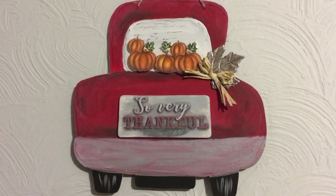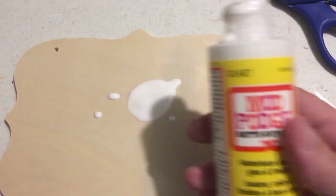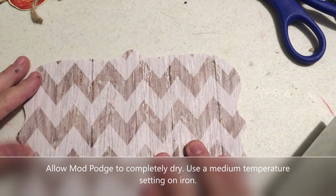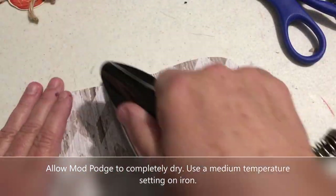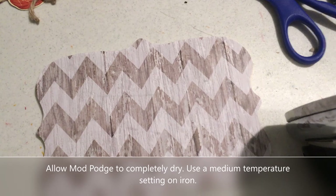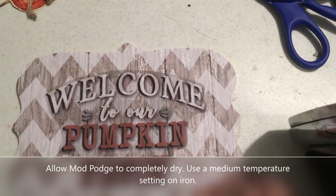DIY number two! I had a piece of wood from Dollar Tree — one of those decorative ones. What I did is put some Mod Podge on there, allow it to dry, then put your paper on and place a hot iron on it. That just heats up the Mod Podge underneath the paper and it sticks very well. Just check your edges to make sure everything is stuck down.